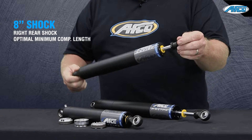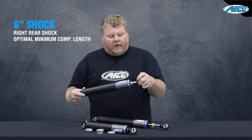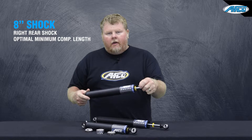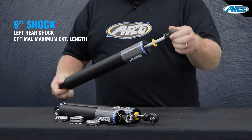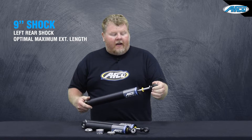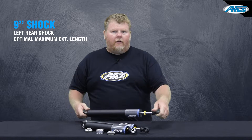The second is the eight inch rear, primarily for the right rear, designed to have the minimum compressed length available so it doesn't interfere with travel in your right rear. The last one is your nine inch left rear shock, which is designed to have the maximum extended length so you can get the maximum amount of drop in the car.